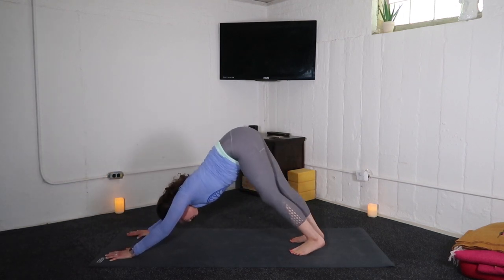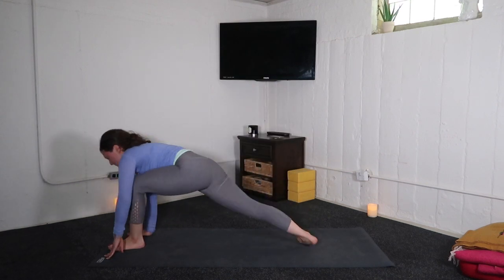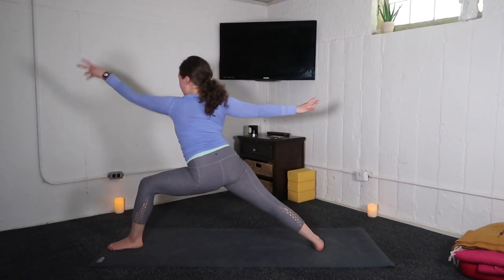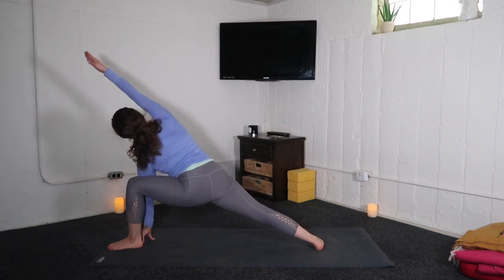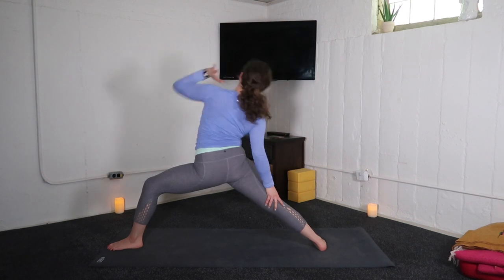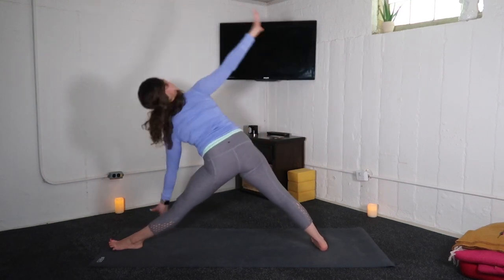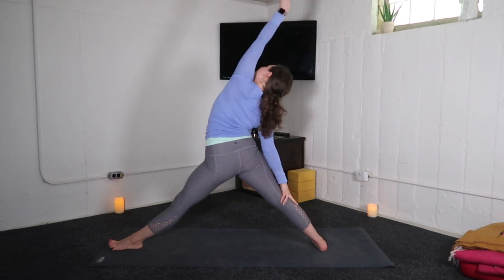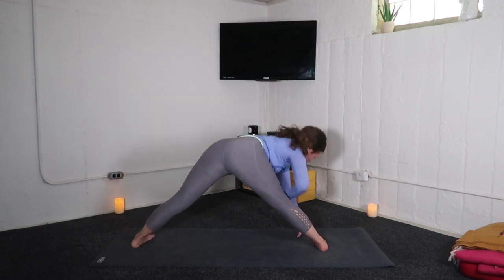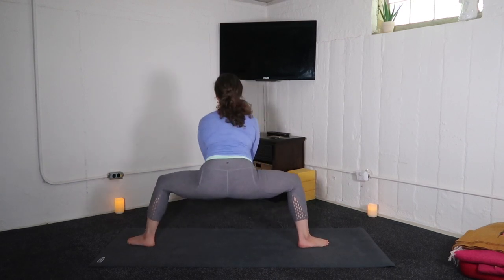Inhale, left leg high. Exhale, low lunge. Inhale, warrior two. Exhale, extended side angle. Inhale, reverse warrior. Exhale, triangle pose. Inhale, reverse triangle. Exhale, wide leg fold. Inhale, halfway lift. Exhale, goddess pose — sink it low.